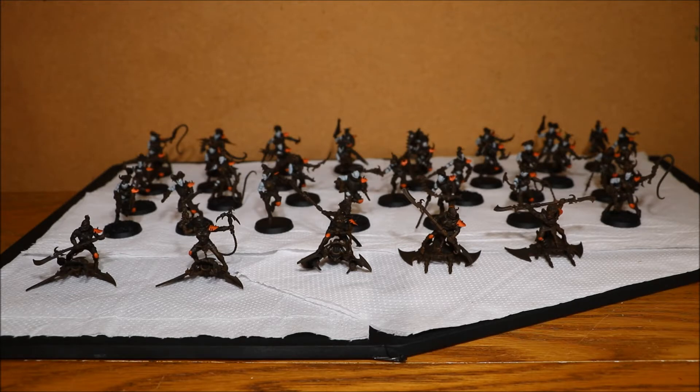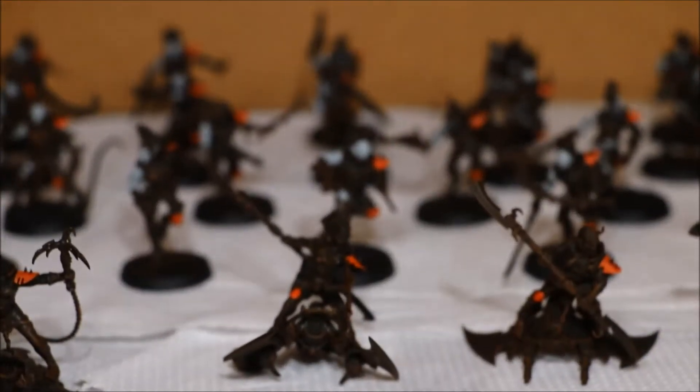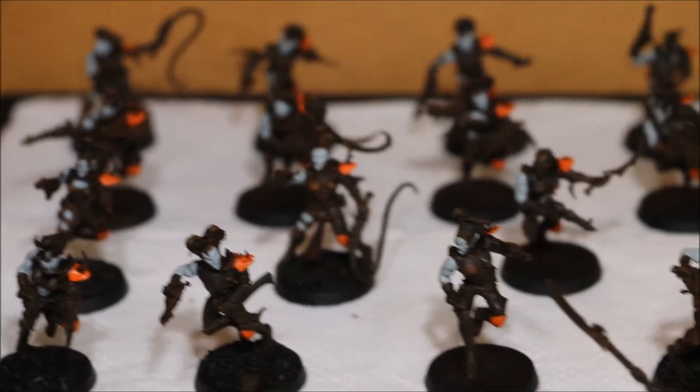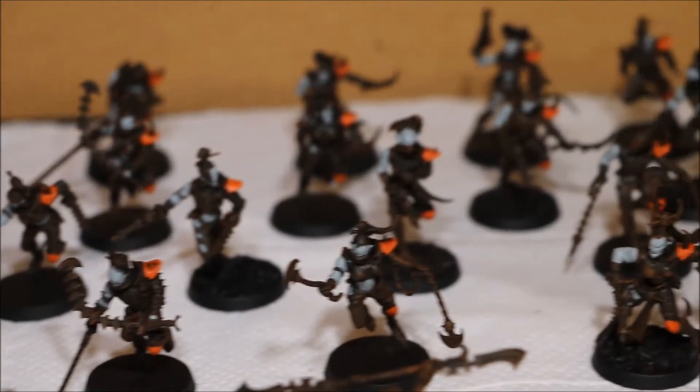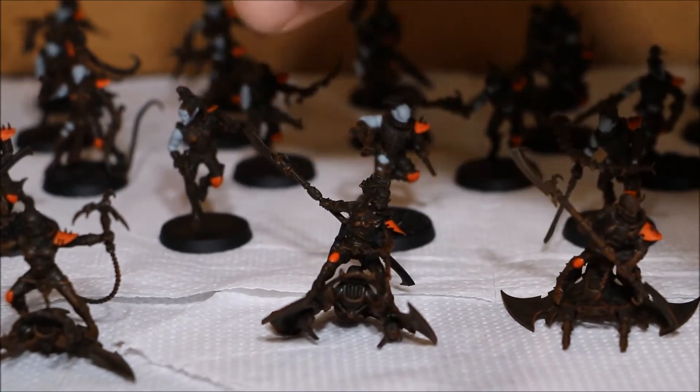They've got a reasonable amount of skin on as well. What I'm going to do is give you a little bit of a sweep and then I'm going to bring a couple of models out so you can see them a bit closer. So that is a sweep of the units. There's 30 Witches here.